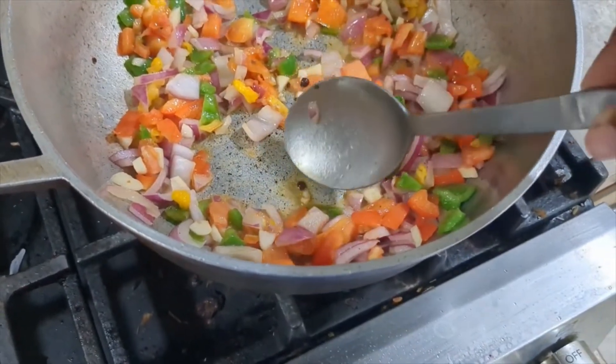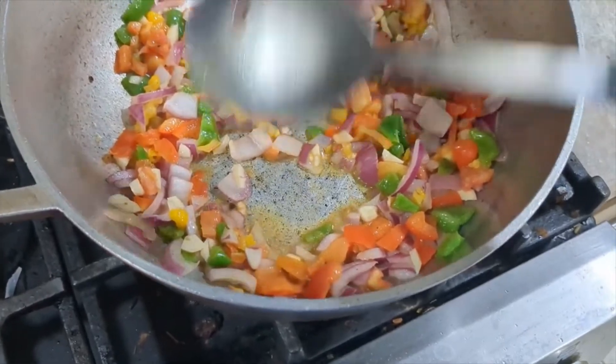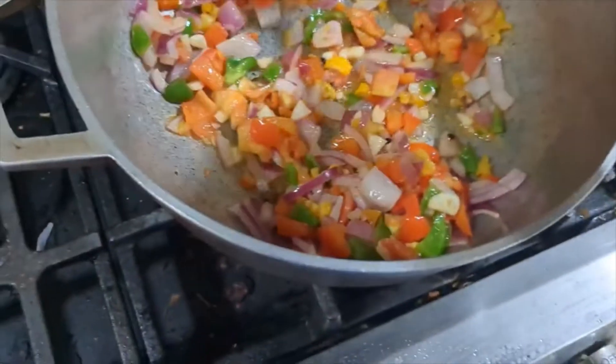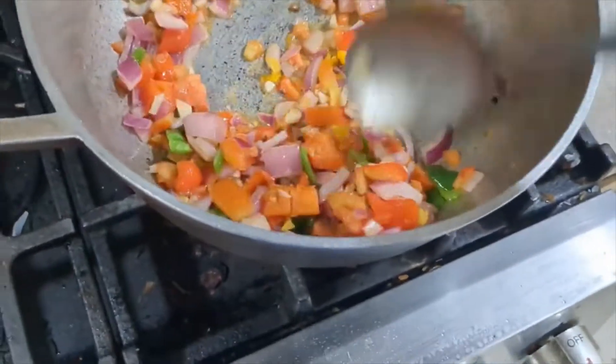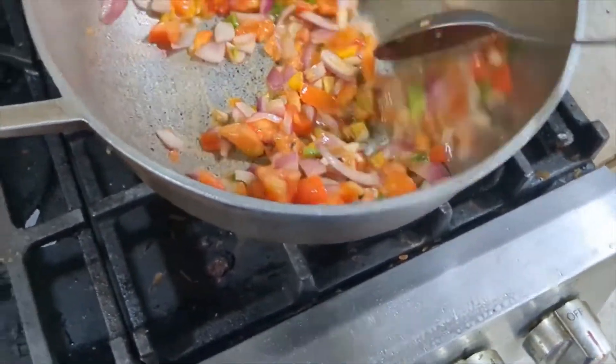I added allspice, also known as pimento — I crushed it up. I'm stir-frying it for a few minutes.